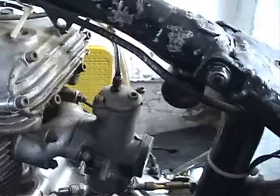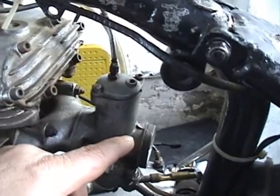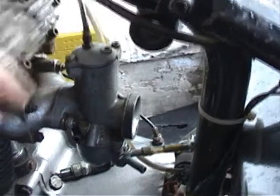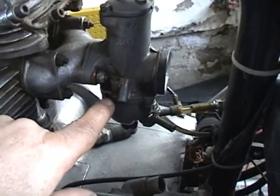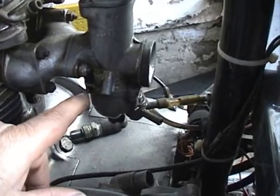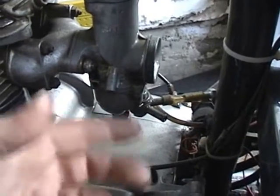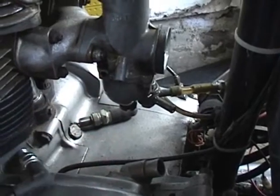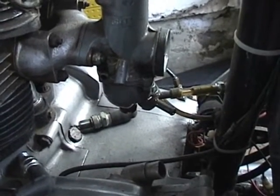The other thing is, I cleaned this carburetor up yesterday. I'm looking and I'm not sure what goes in there — did I lose a couple screws? I don't know. It's leaking, so I guess I've got to get the float ball adjusted.